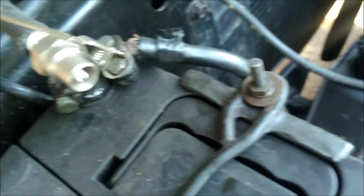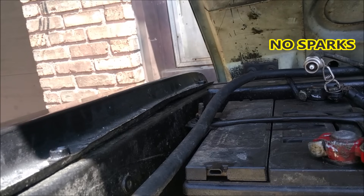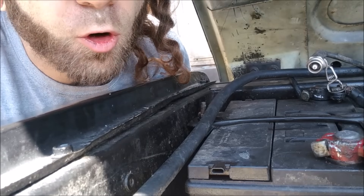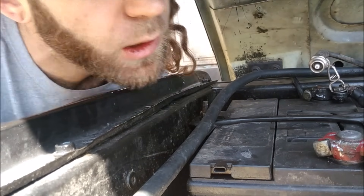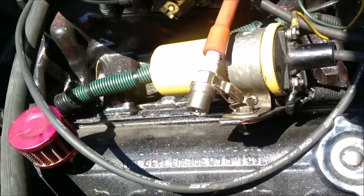Let's pull a plug wire. We could either stick a screwdriver in the end of it and hold it near a ground source while someone cranks it, or maybe you have one of these nifty little testers. She's cranking a little slow because we've already worn the battery down - I'm gonna put the charge on her in a minute. We'll pull off this distributor wire, the main one, and do the same deal.